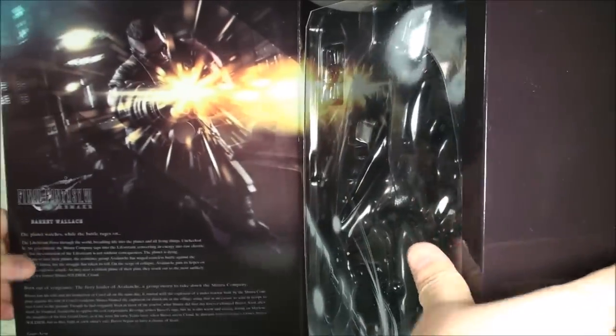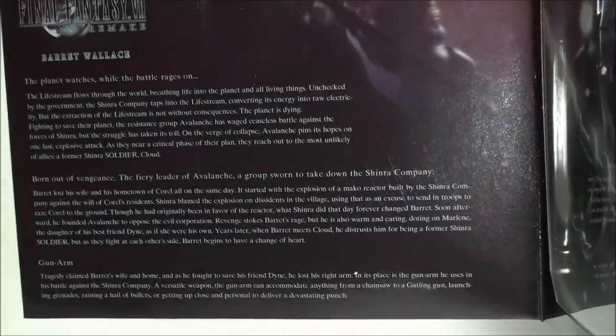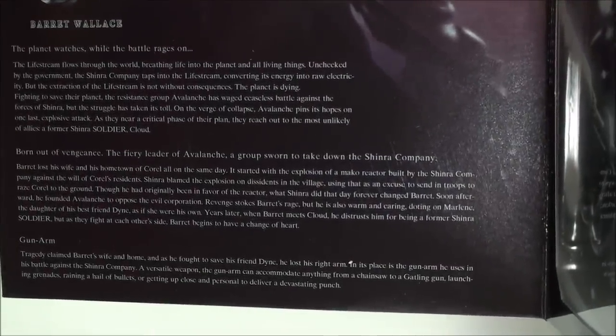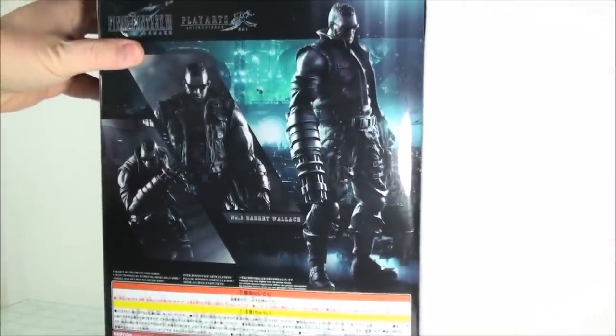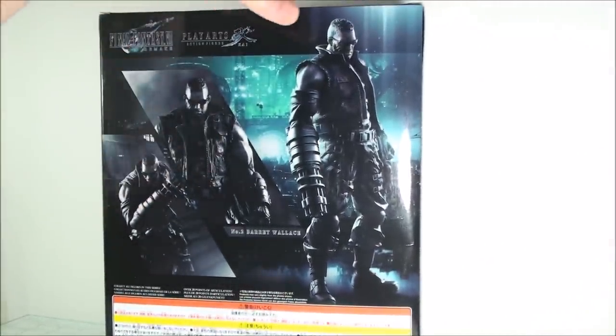And on the other side, you get a nice kind of read-up bio of Barrett, which we'll try and showcase here. And then on the back, some more pictures of Barrett in different poses. And then on the bottom, you've got the machine stamp for authenticity also.